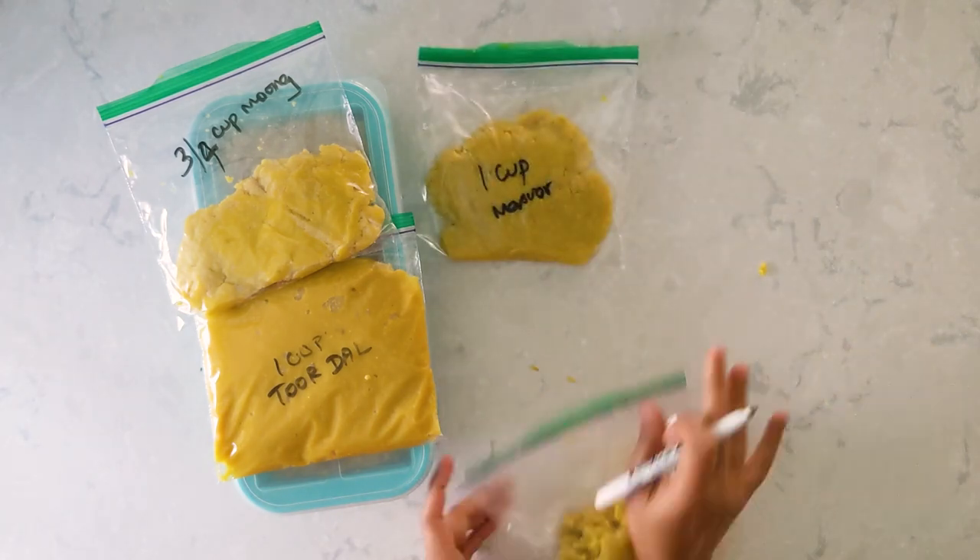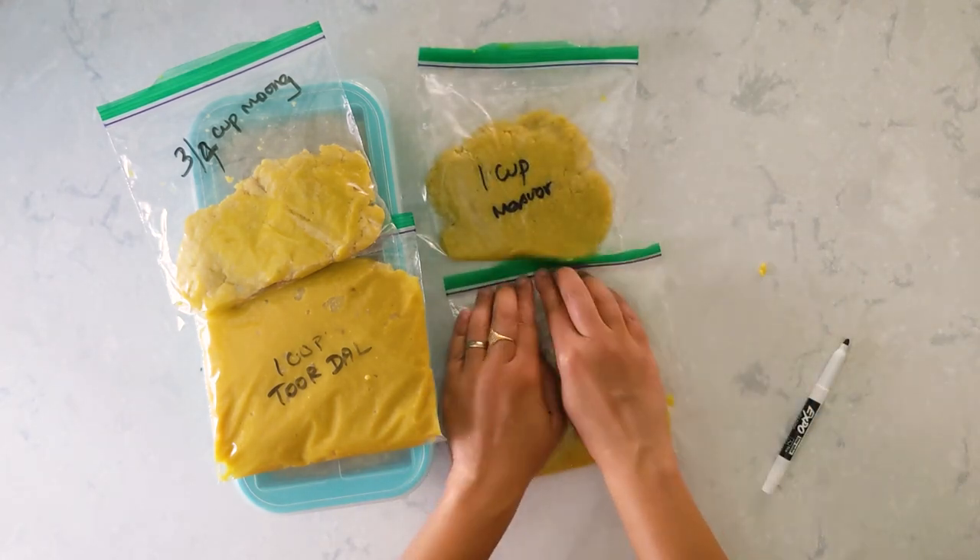All my dals are now ready and I'm going to keep them in the freezer.